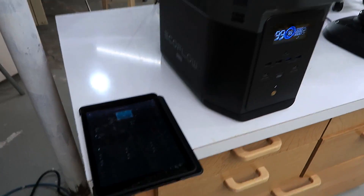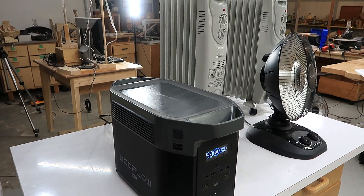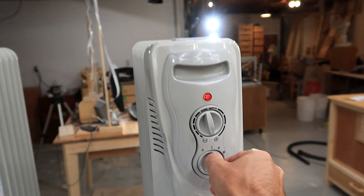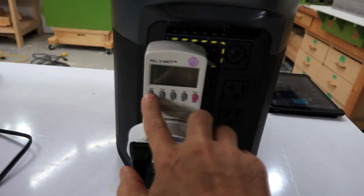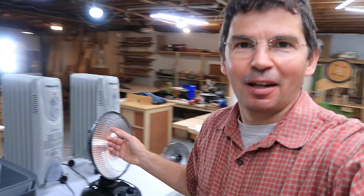This thing has a feature called X-Boost, which you can turn on using the app. It does the opposite of what you'd think — it just drops the voltage when there's too much load. With X-Boost on, we're at 2417 watts, and pushing it further it stays around 2400–2610 watts. The voltage has dropped to 107 volts to compensate, so X-Boost just drops voltage under heavy load.